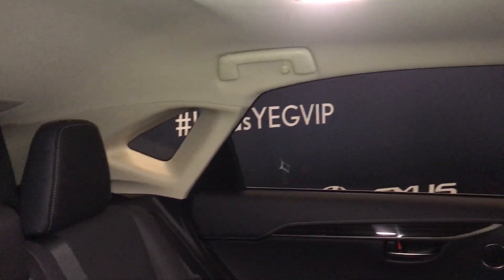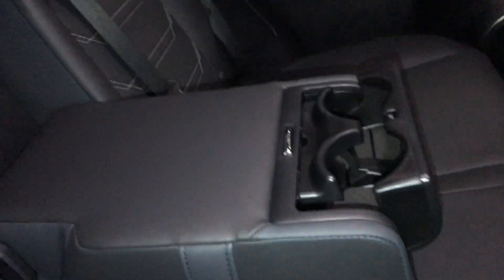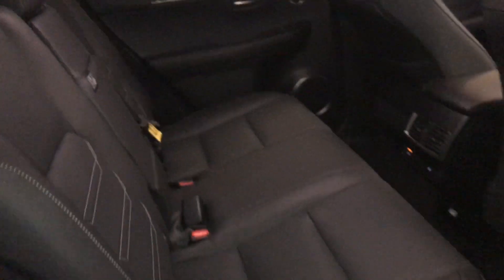Power plug-in. Just overhead, you have your handle hooks and lighting. Adjustable headrests. Armrests in the middle that pulls out. Comes with a beverage holder. Second row seating is powered, 60-40 split — your power buttons are on the side.